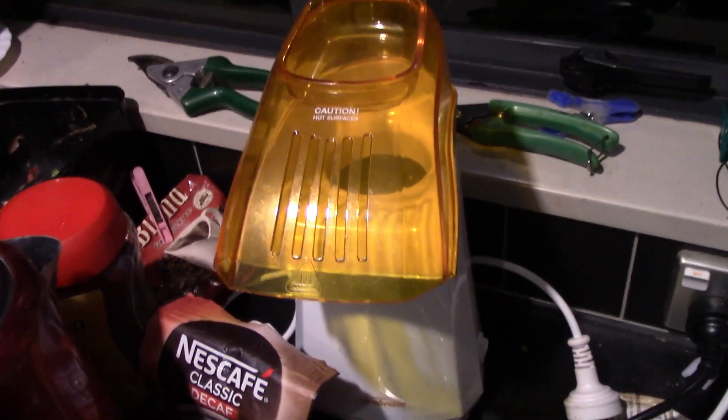Good morning, everybody. I hope you have a fantastic, awesome day. What is up my peeps? This is your host SuperSight, and today we're gonna be doing popcorn. Now we have this here, which is the popcorn itself.